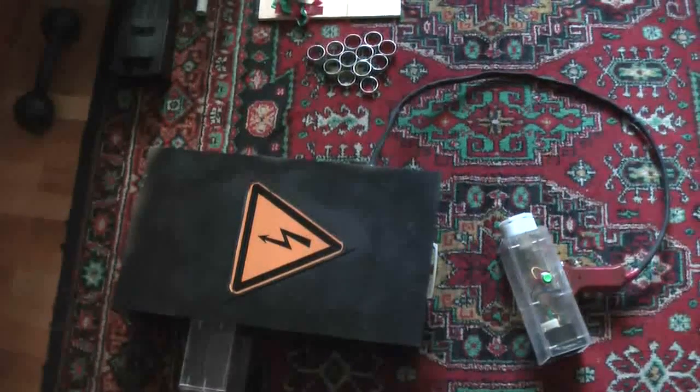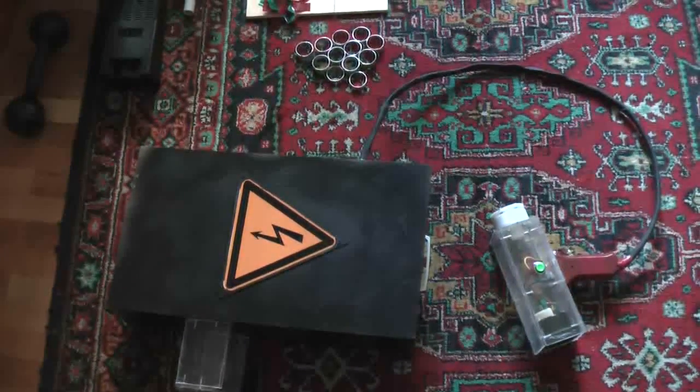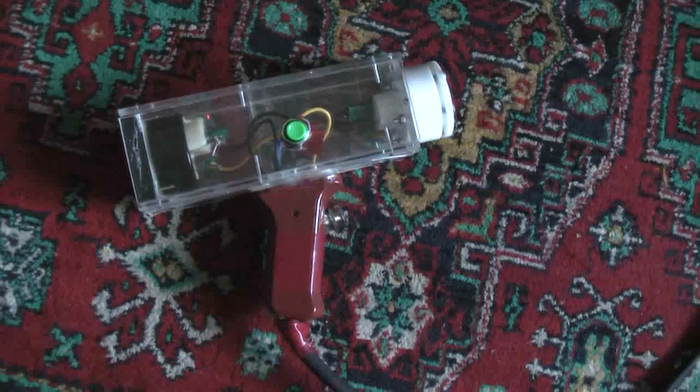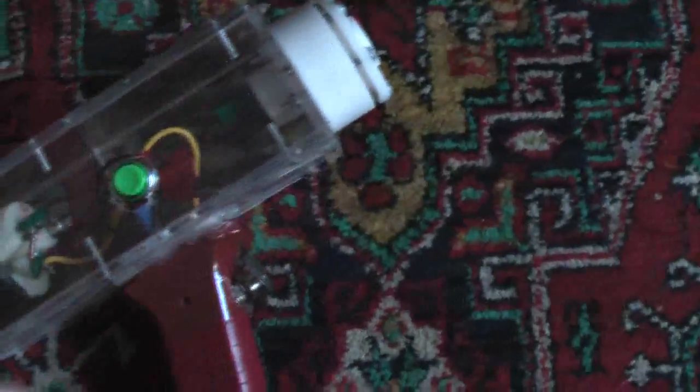I wish to present my first portable induction accelerator. Let's look at what it consists of. There is an acceleration coil — it consists of a specially constructed coil — and a voltmeter, connected with thick wire to a mainframe.